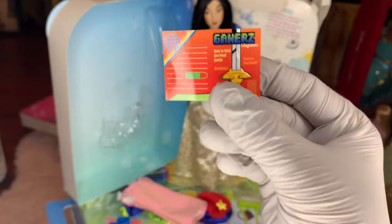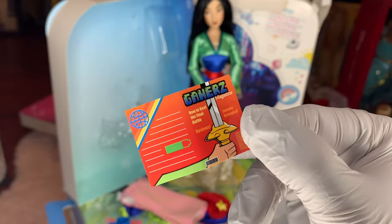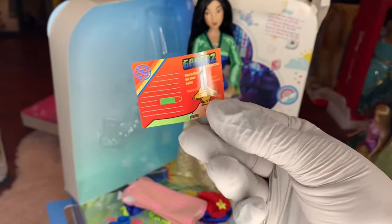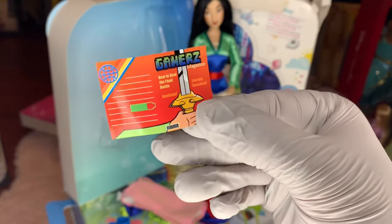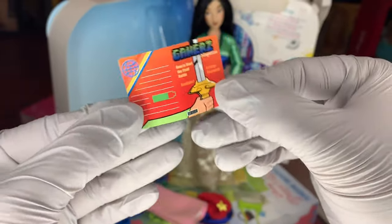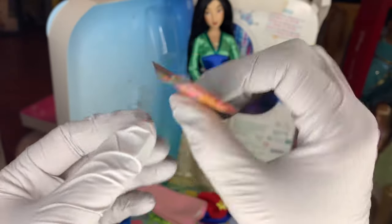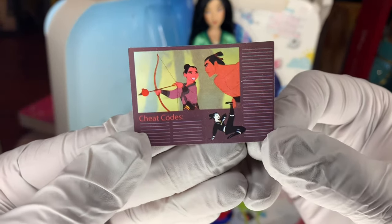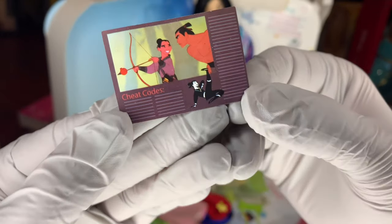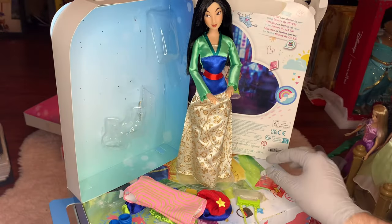The gamer magazine is super duper cute. It says how to beat the final battle, reviews, secrets revealed. So it's kind of like a game cheat magazine — maybe it has cheat codes or something. This is definitely Mulan's sleeve, and that is the sword of her father on the inside. There's this really cool image of Mulan and Shang straight from the animation — Mulan little clip art. And then it's a cheat code book so you can write down all your cheat codes in there. It's so much fun.